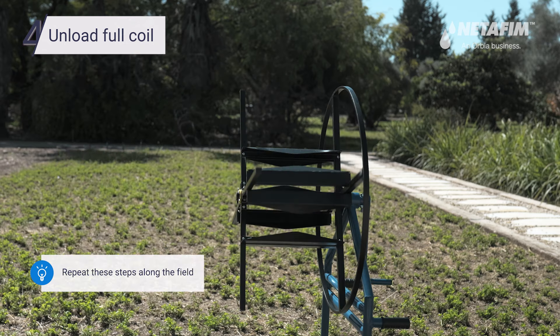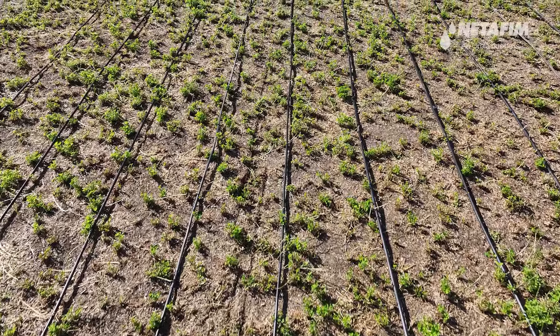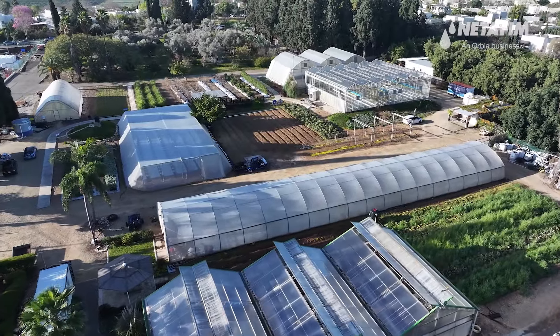Thank you for watching our tutorial on manually retrieving heavy wall drip lines for reuse using a manual retrieval machine. For additional assistance, be sure to reach out to your local Netafim representative.